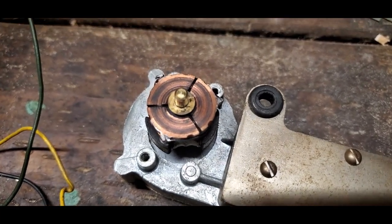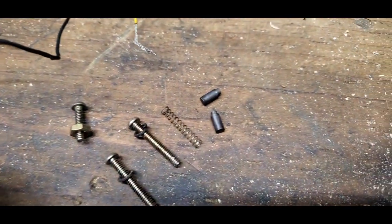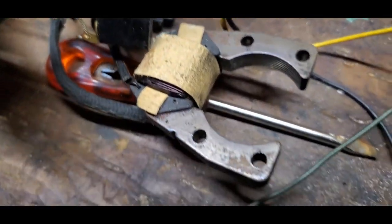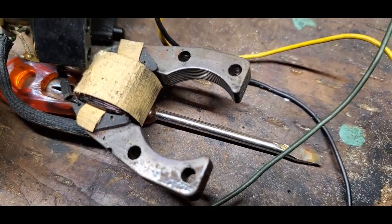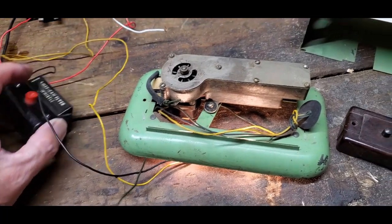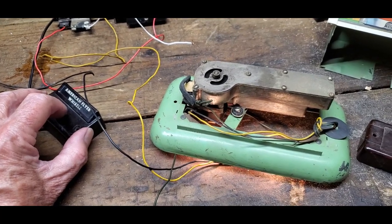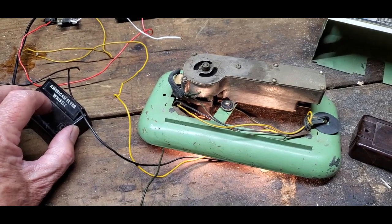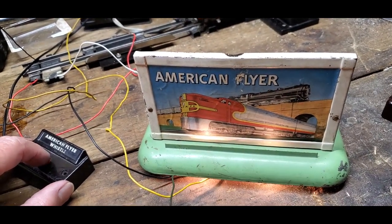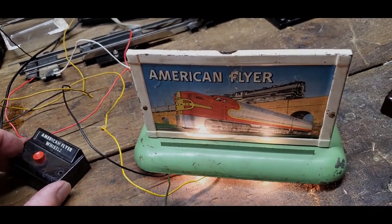I've used isopropyl alcohol to clean off the commutator, and I've cleaned the ends of the brushes. I've cleaned the field — it was really dirty too. And I believe I'm ready to put this back together and test it.